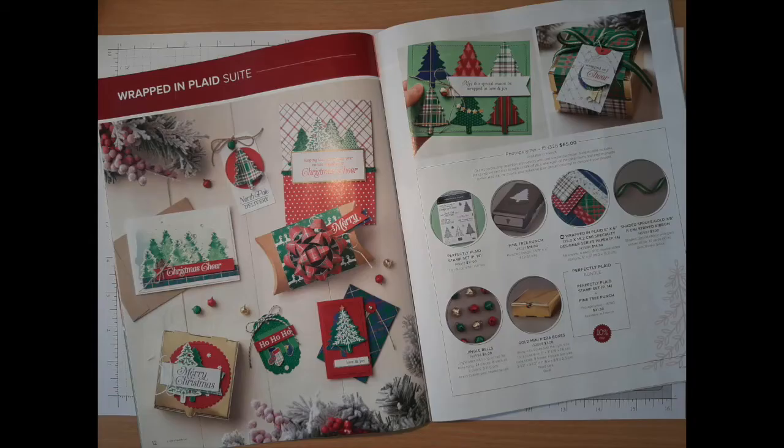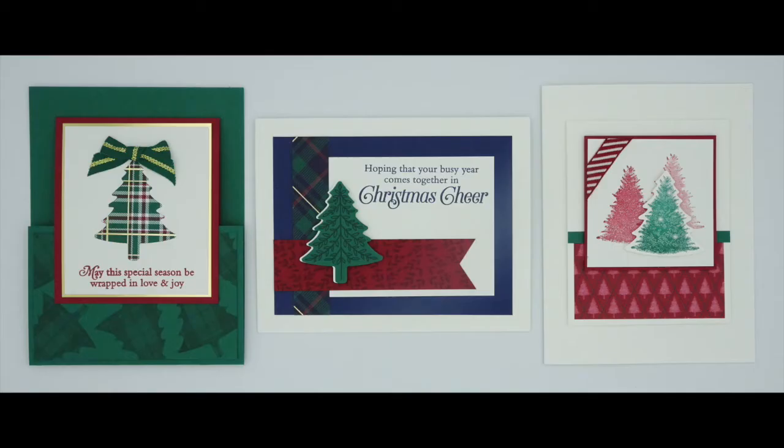Hi, everyone! I'm Brenda Cardinal of stampintulip.stampitup.net, and I can't wait to share with you the Wrapped in Plaid suite of products by Stampin' Up! For me, the suite of products is kind of nostalgic. It reminds me of a Christmas dress my mom made me when I was a little girl. It had a black velvet top and a pretty plaid taffeta skirt with a sash around the middle with a bow tied in back. This suite has all the sparkle the holidays warrant with its pretty gold accents in the Designer Series Paper, the ribbon, and the mini pizza boxes, and of course the jingle bells.